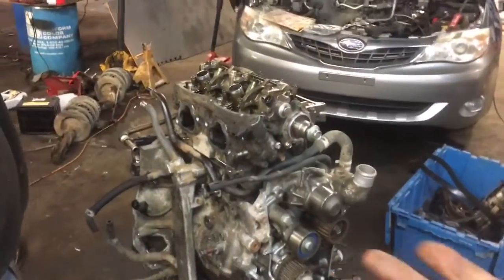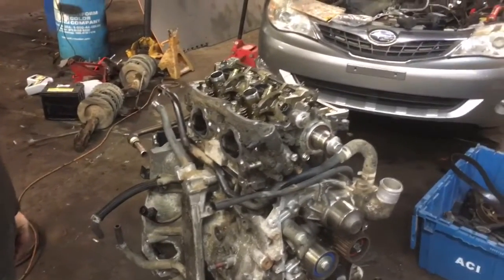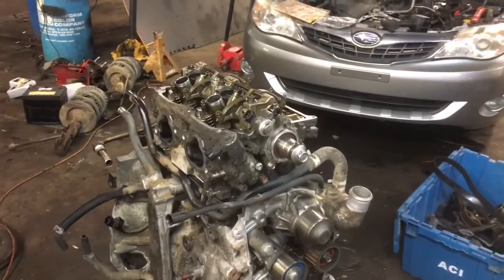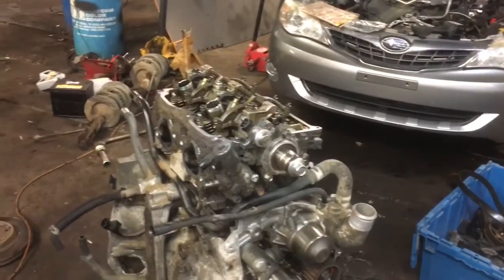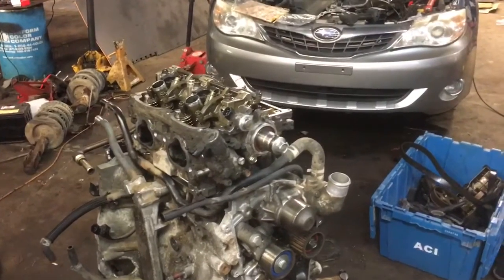I thought it would be better to have somebody explain it to you, and we'll go over a couple things with the engine. Remember, if anybody else can do it, you can do it too. If you don't mind, subscribe to my page, click the notifications, share my videos. You can reach out to me on Facebook under Clay's AC and Auto Repair.